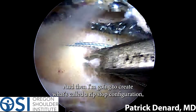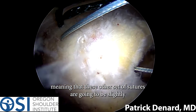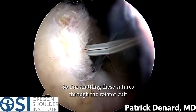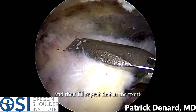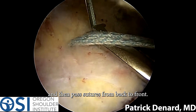I'm going to create what's called a ripstop configuration, meaning that these other set of sutures are going to be slightly to the side of the tapes to help prevent any pull-through. I'm shuttling these sutures through the rotator cuff, and then I'll repeat that in the front — placing anchors from front to back and then passing sutures from back to front.